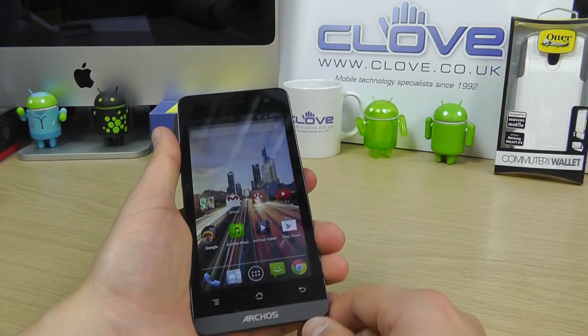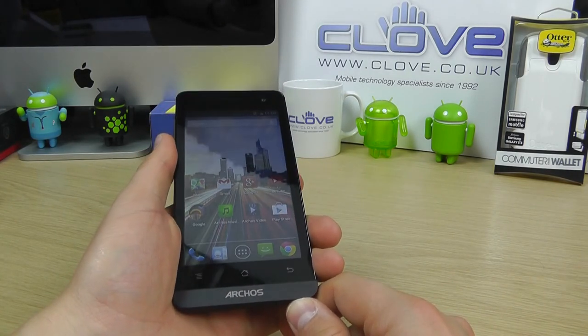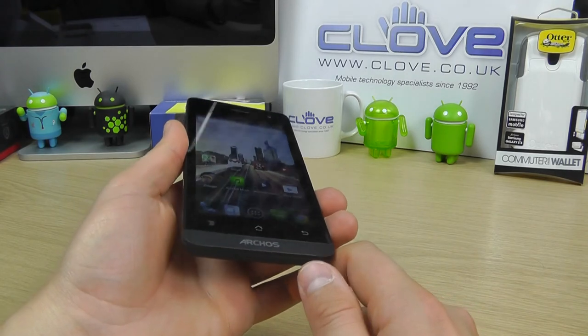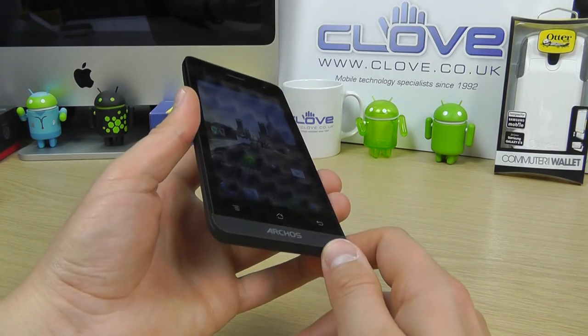So that's just a quick unboxing and overview of the Arcos 45 Helium. We'll have a full review on blog.clothe.co.uk in the coming weeks. Thanks for watching.